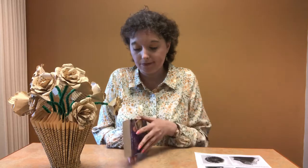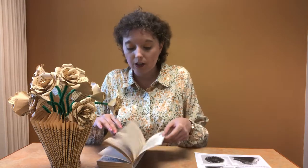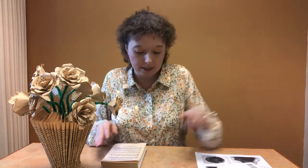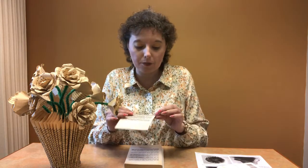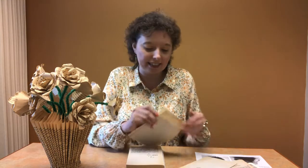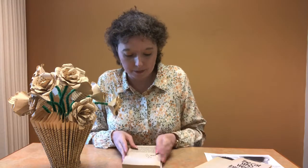To get started, first take off the cover — you can either cut it off or tear it off. If you have a book that's easy to tear, just go ahead and tear it off. Also feel free to tear off any pages you don't like. If it's an older book you might have a few fall off, or you might not want the title page, and sometimes there are some blank pages — just get rid of them. Here I'm starting with chapter one.